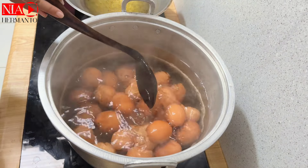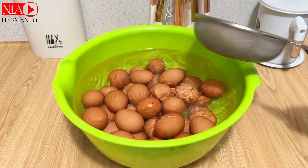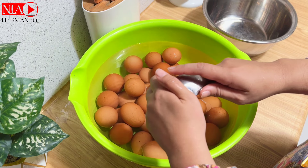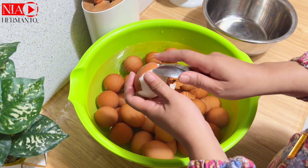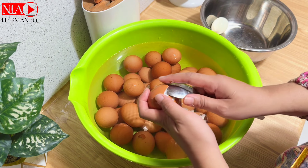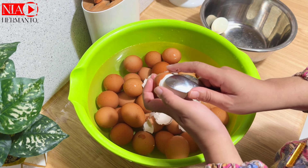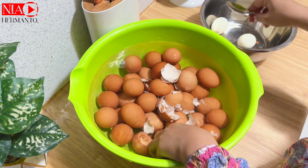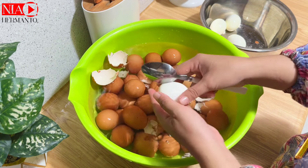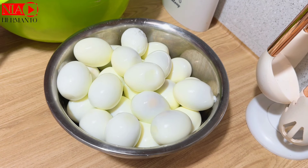Hari ini aku lagi dapat orderan paket nasi kuning ultah. Yang pertama aku kerjain adalah ngerebus telur ayam. Telur ayam ini tadi udah aku cuci bersih, lalu direbus dan dikasih garam sedikit supaya mudah dikupasnya. Tips dari aku: cara ngupas telur biar cepat ala aku adalah pakai sendok makan. Cara ini cepat, simple, dan nggak bikin telur boncel-boncel, serta bisa menghemat waktu.